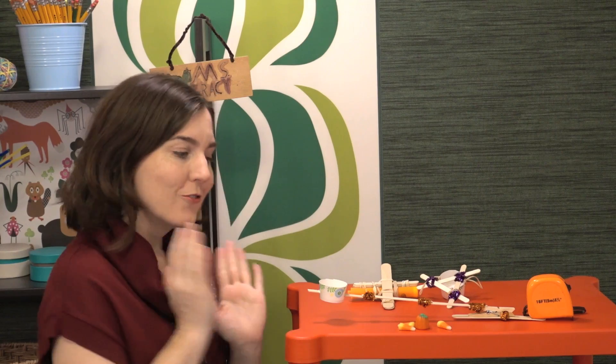Hi! Can you believe it's already week four of the Halloween STEM Challenges? Today we're going to be talking about treat toss.